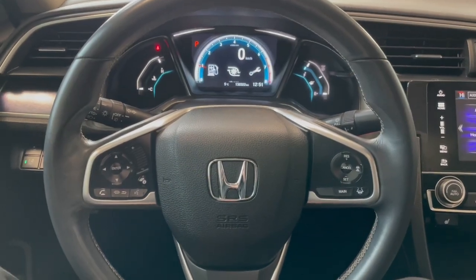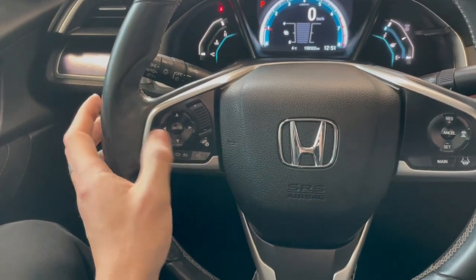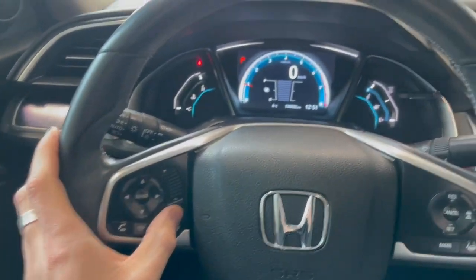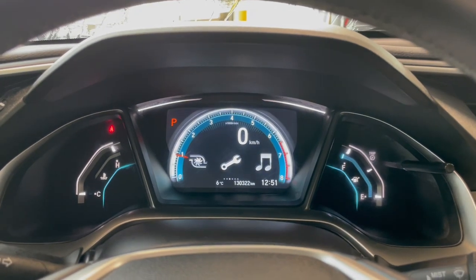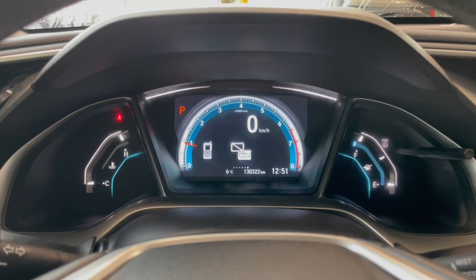Taking a look at the steering wheel, on the left side you have your hands-free calling and voice recognition. You also have buttons to navigate through your multi-information display, where you can also see this Honda has 130,000 kilometers on it.